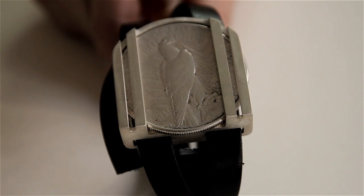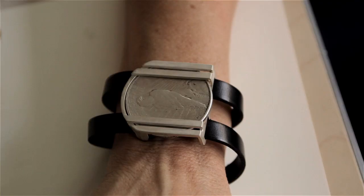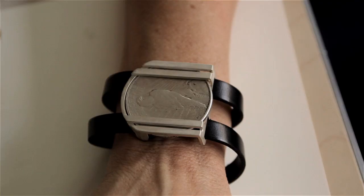But also, sometimes coins are so beautiful that you could use them in a piece of jewelry and it's not necessary to even melt it.